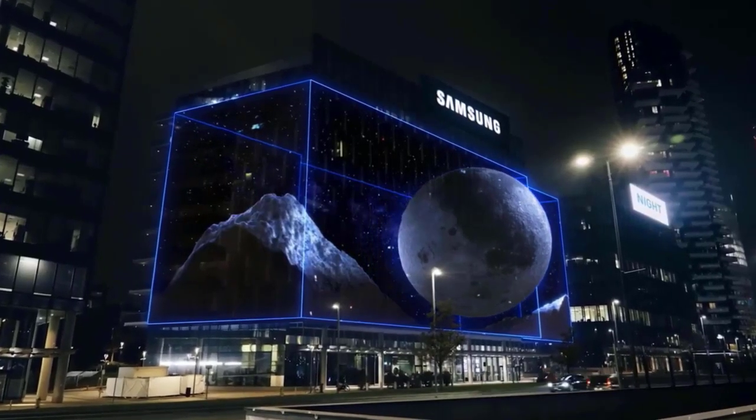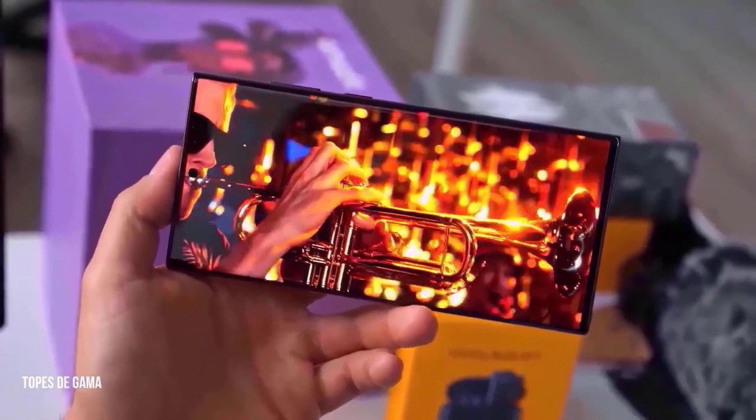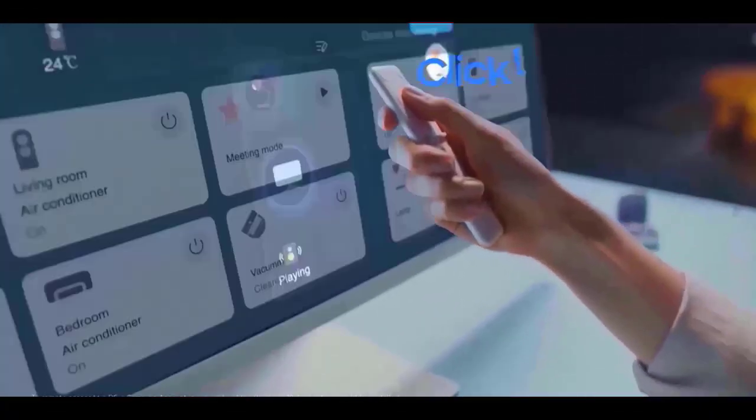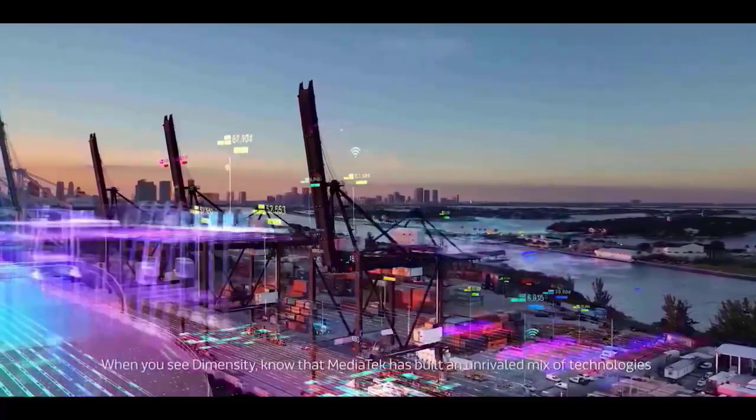This leads to another question: does this imply that the S24 Ultra won't include a continuous zoom camera? Unfortunately, the phone does not seem to contain this technology.